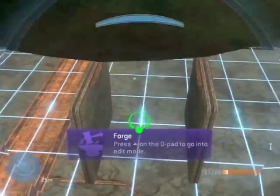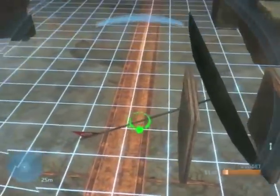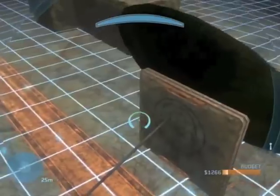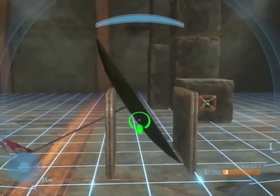Now spawn another tin cup and then place it in the same spot as the last one. You can force spawn it or wait for it to spawn. Then delete the stabilizing walls while you wait.